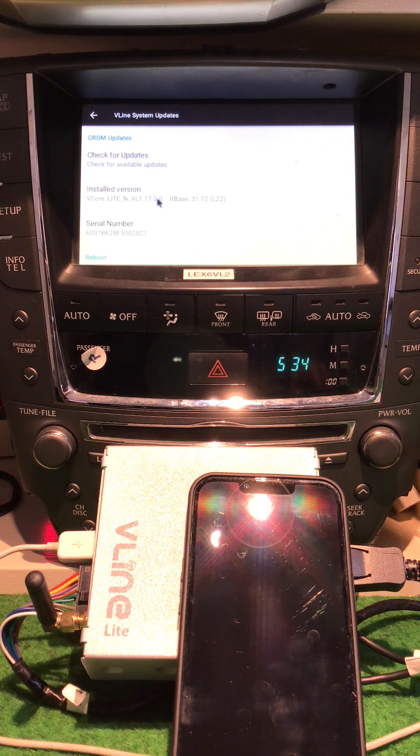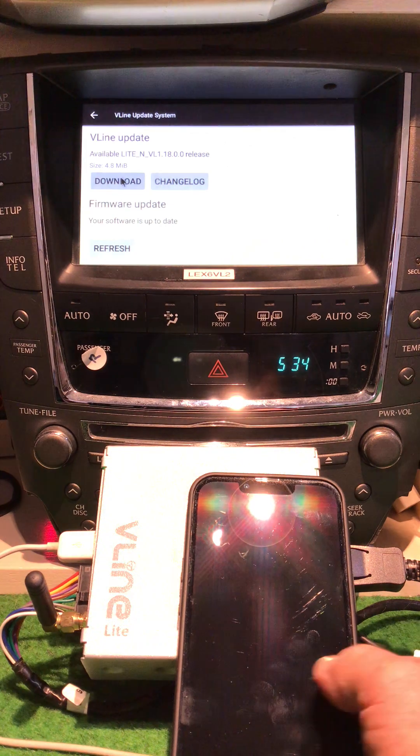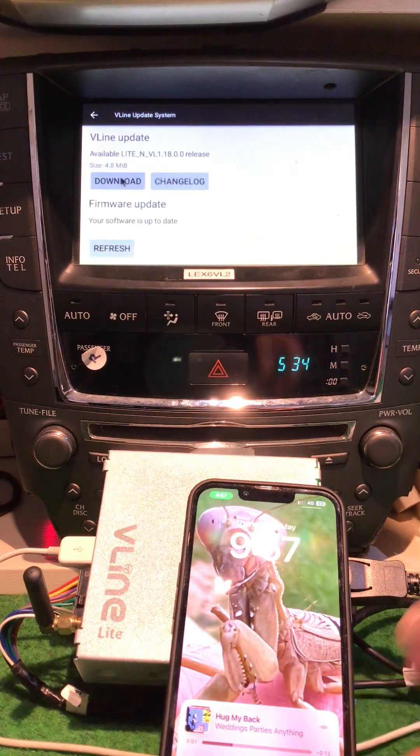We're on version 17 — that is the software version. 72 is the firmware version. Check for updates. It says version 18 is available. It's only 4.8 megabytes, but my signal here is dreadful.